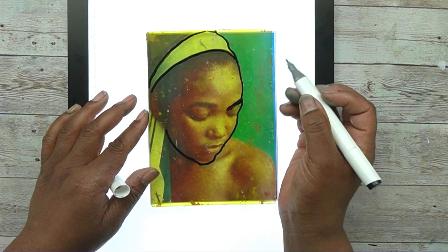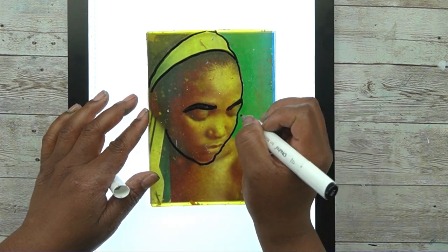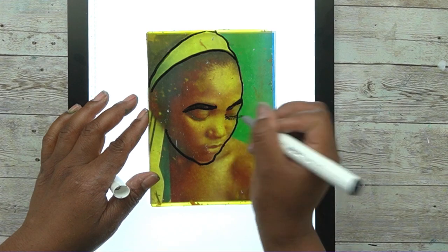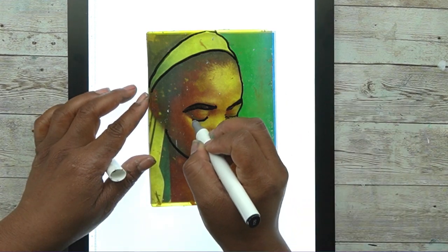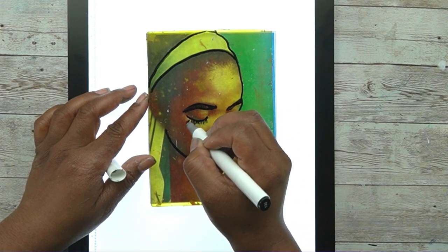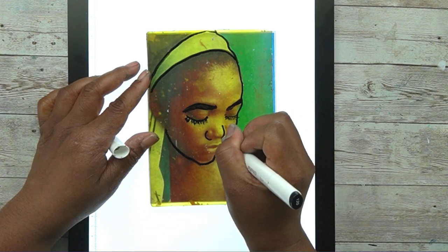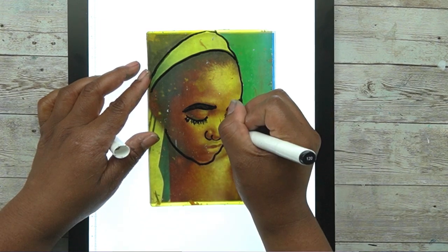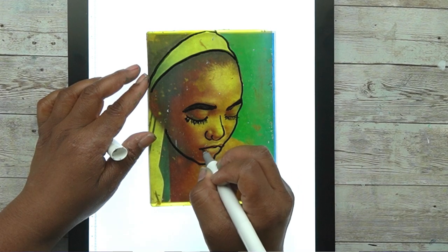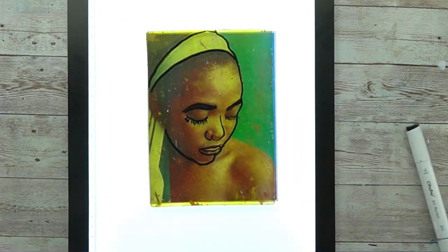I printed the image to fit the plate I was using. I knew I was using a 5x7 so I printed a 5x7 image. If you have a bigger or smaller plate, print your image accordingly. I used a color laser printer, but that doesn't really matter — use what you have. It just needs to be a good enough print so you can see where you're going with the tracing. This is a really forgiving technique.